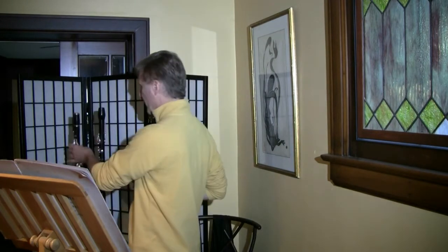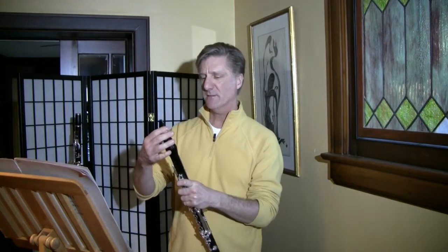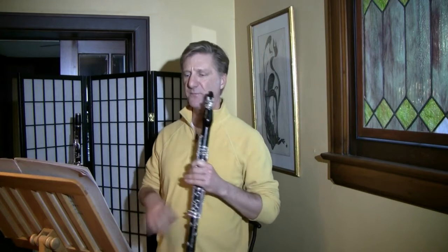Brahms actually wrote this all for B-flat clarinet. The players he must have written it for must have had low E-flat extensions on their B-flats — but I don't, and I don't know anybody who does. So a couple of passages that are solo licks going down to a low E-flat have to be played on A clarinet in order to work. It's actually easier on A than on B-flat, but of course I had no choice. Luckily the no-choice version is reasonably easy for the fingers once you coordinate it.